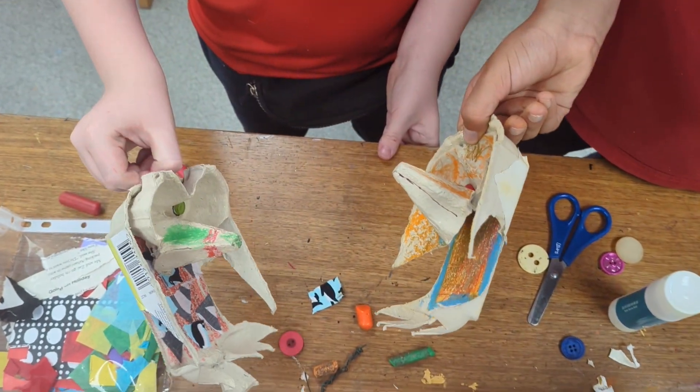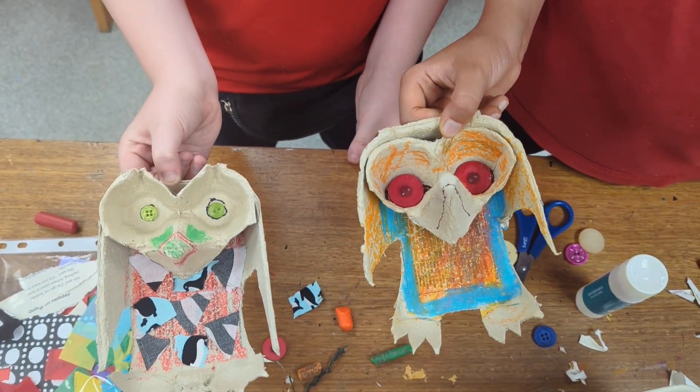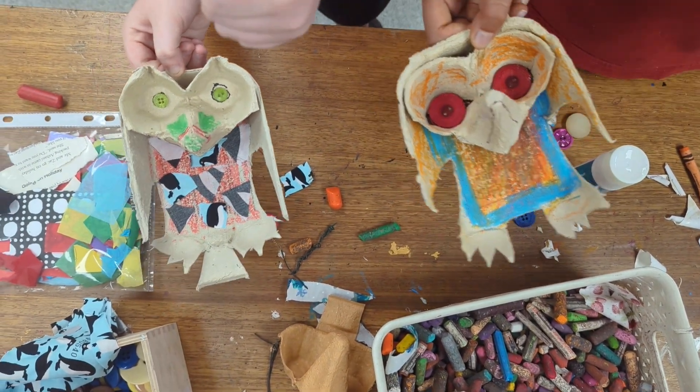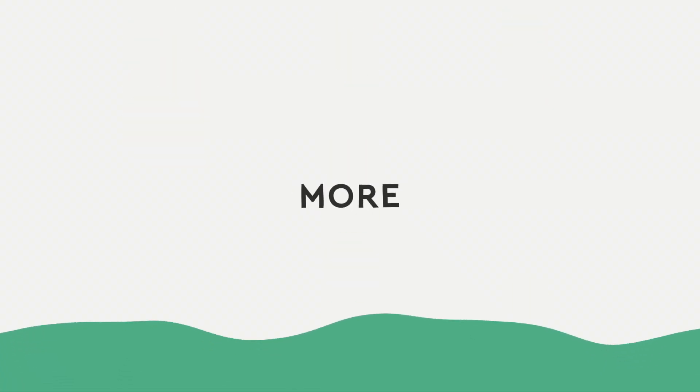As always, maybe we can even bring some of your wee birds into conversation with each other. Do feel free to bring them into school and introduce them to me!